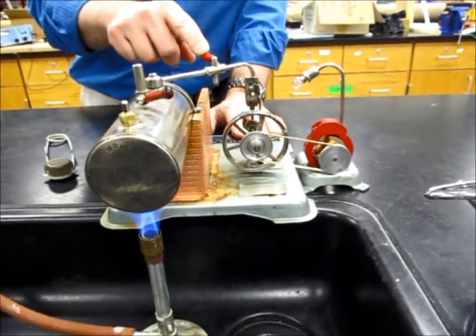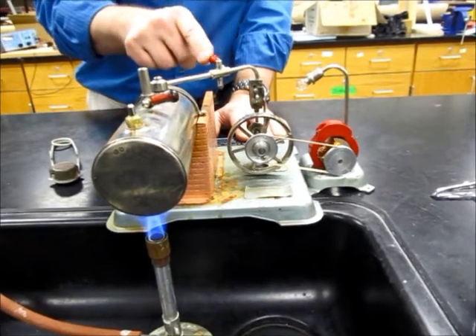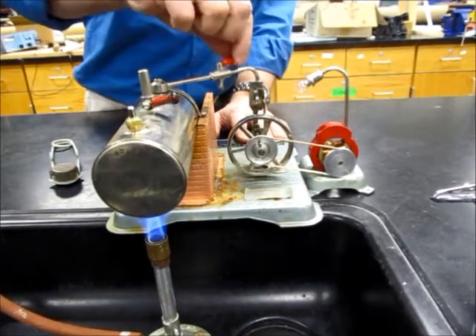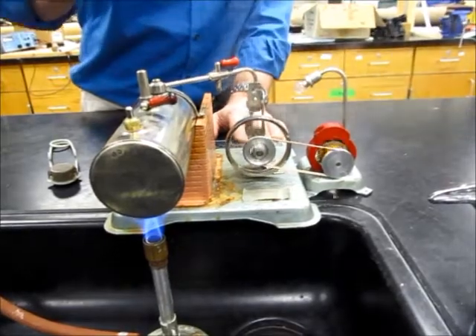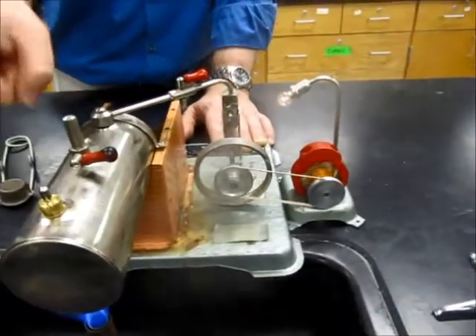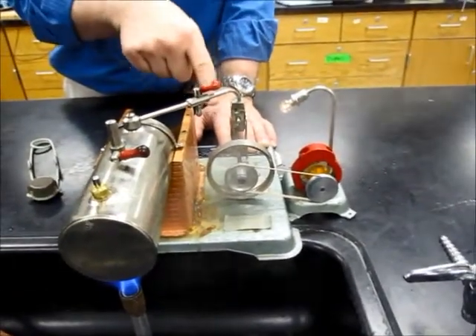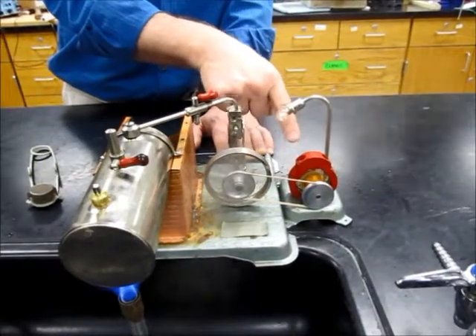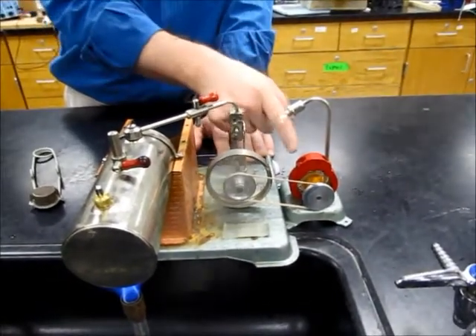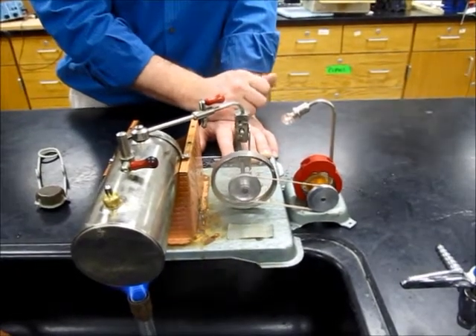We need to add some water, actually. And notice the light comes on — so we're turning chemical energy into heat, into pressure, which makes mechanical energy, turns a generator, which causes magnetic energy, turns to electrical energy, turns into light energy.